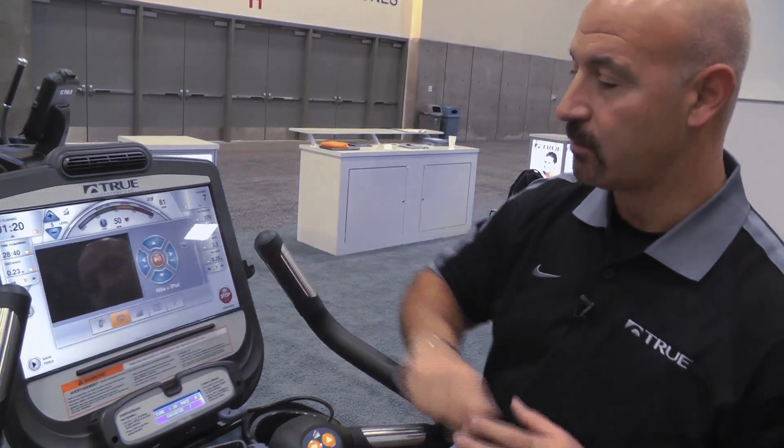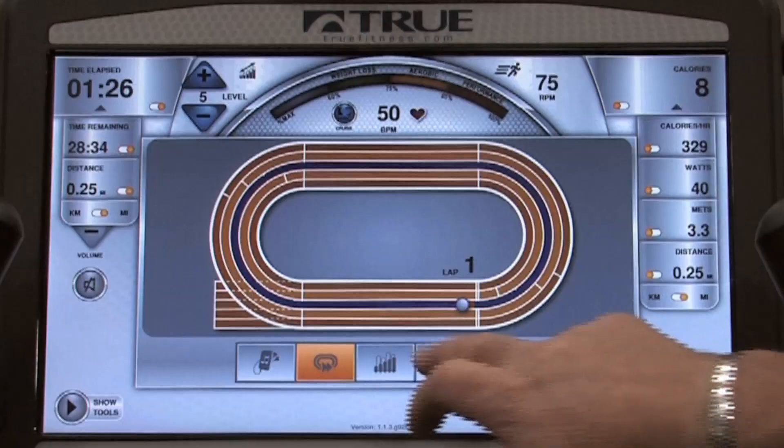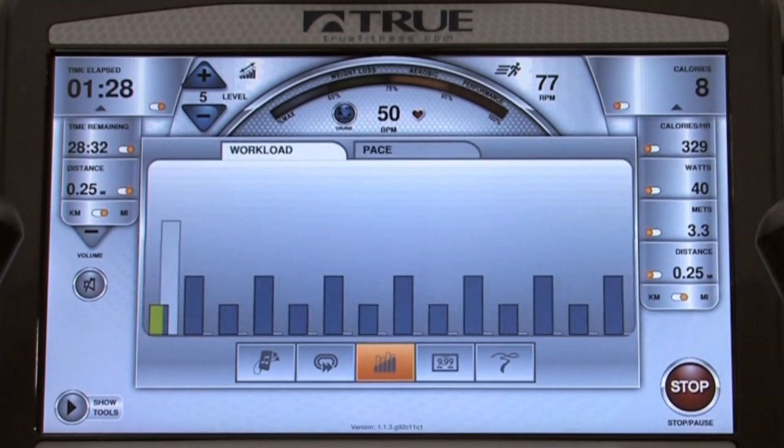I can change screens. If I'm a fan of NASCAR, I can go around my track. And again, I can jump back to see where I am in my exercise program.